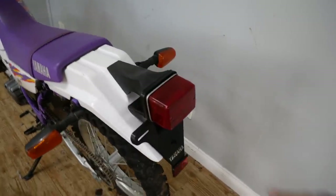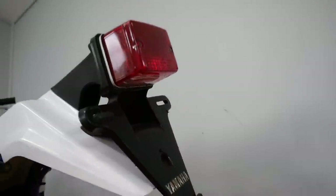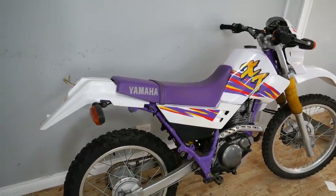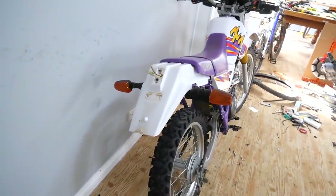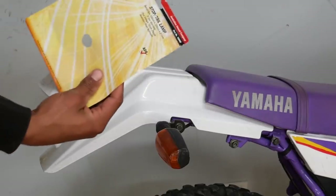I wouldn't mind making this a bit tidier because I really don't like this big taillight assembly — maybe just a little LED here instead. Off camera I decided to take the taillight and number plate assembly off and it looks so much better. It would be so sick if I could just put a small LED on the back here.